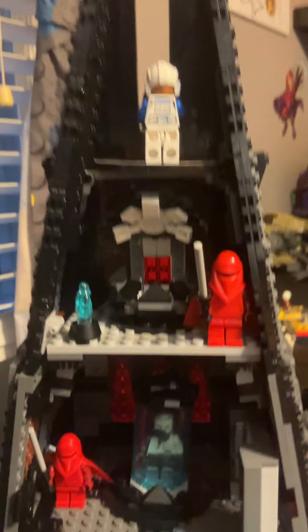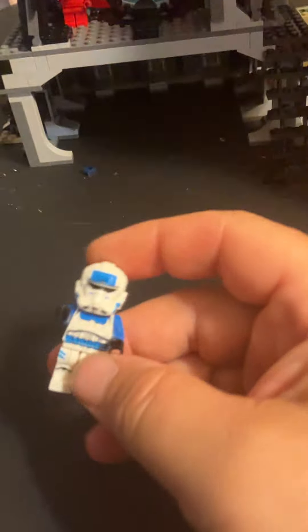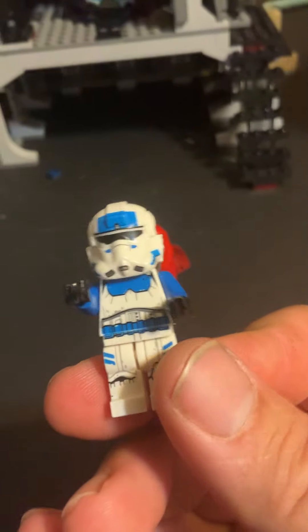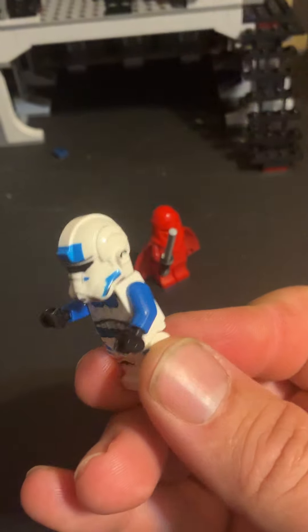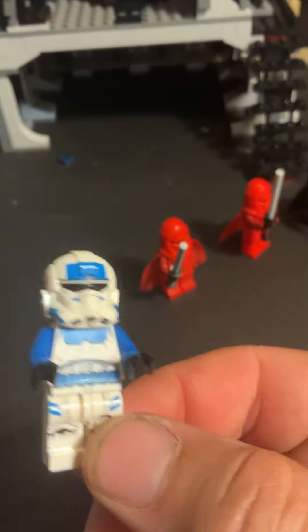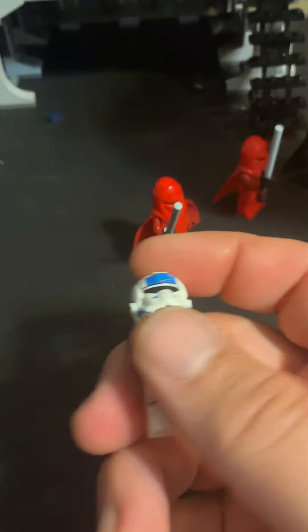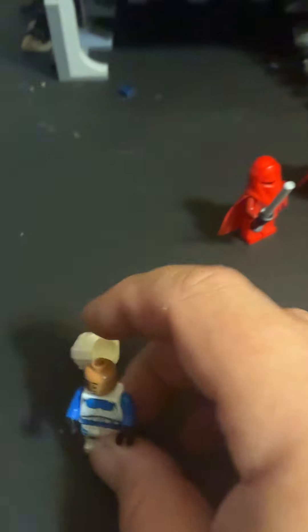Let's get the minifigs down and take a look. Starting with the 501st trooper — his helmet is a little bit weird, but overall he's still a good-looking figure. It looks like they used a Stormtrooper head mold instead of the clone helmet mold that Lego has made. He has solid blue arms — normally it's just the top of the shoulders that are blue — but they've done the print on the front really really well, and it's also on the back.